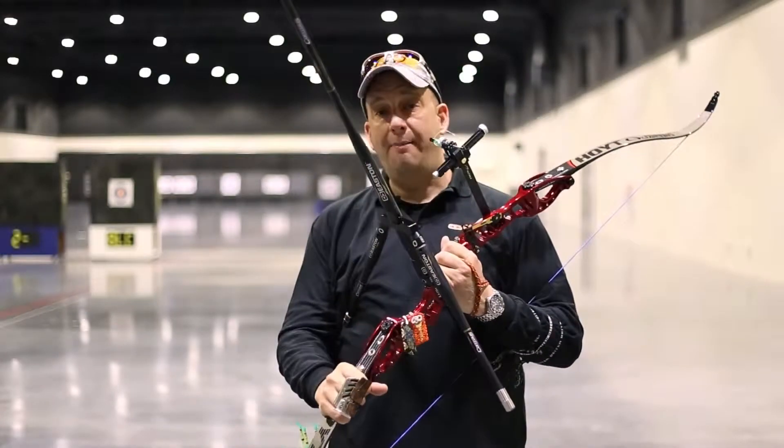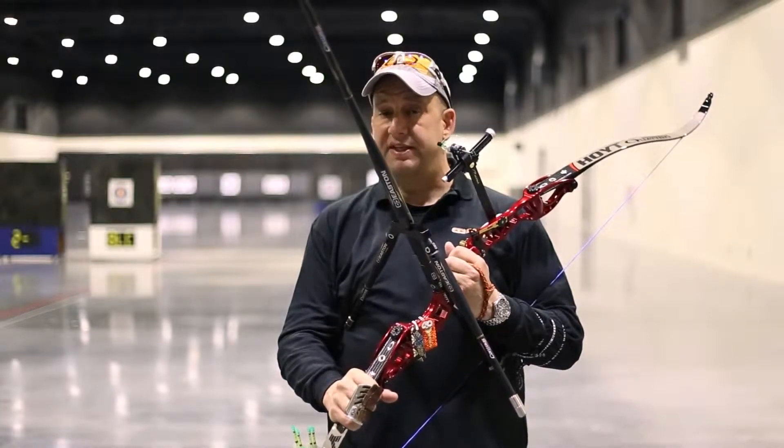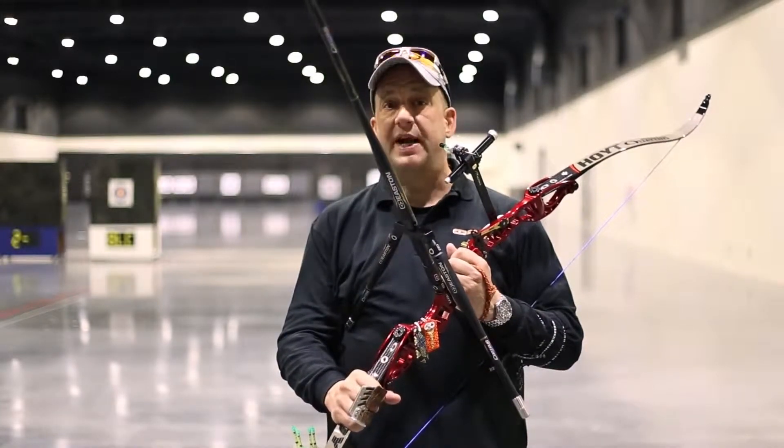With its unique tri-modulus design, Easton's Contour is the most sophisticated stabilizer Easton has ever designed.